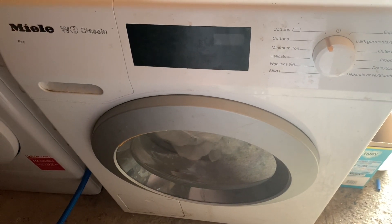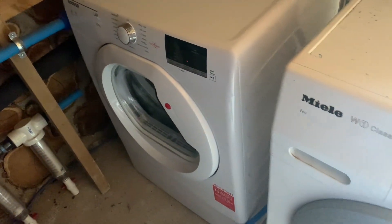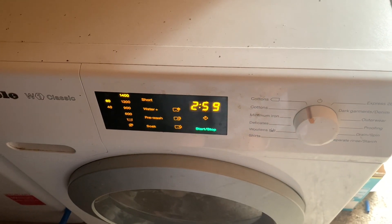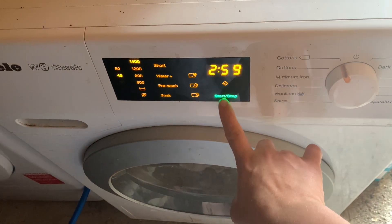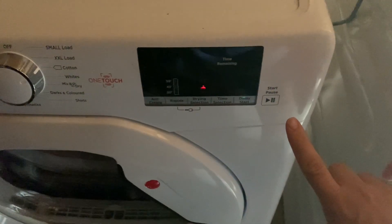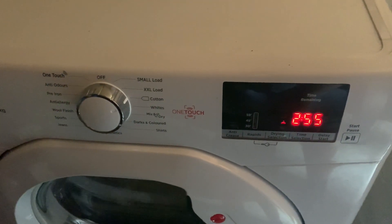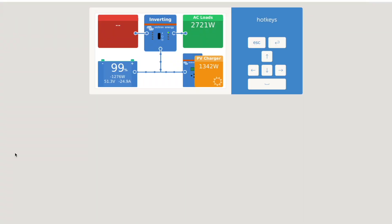We'll start with the washing machine, see what that uses, and then start the tumble dryer as well and see how we go. The washing machine is on — that's the usage. Still well within the limits of what we can do.